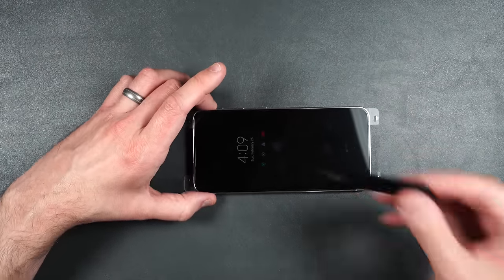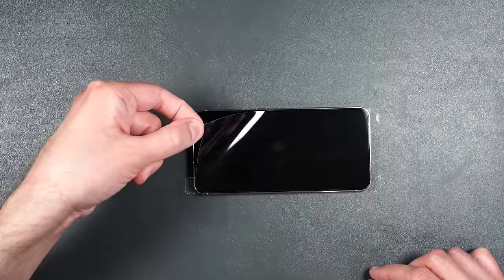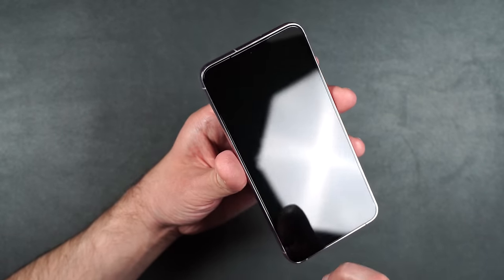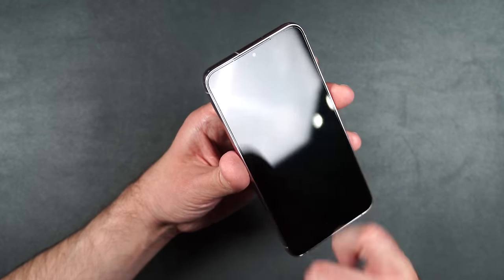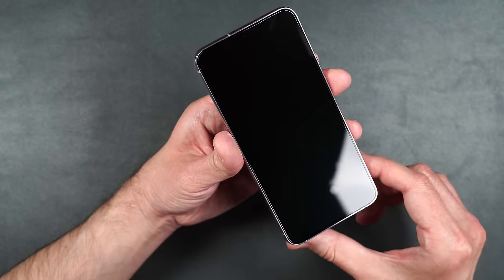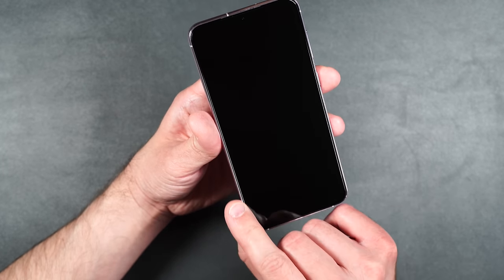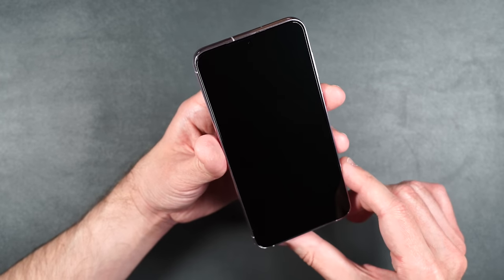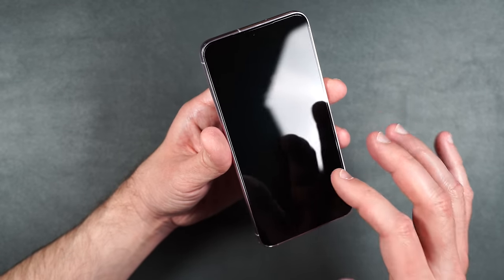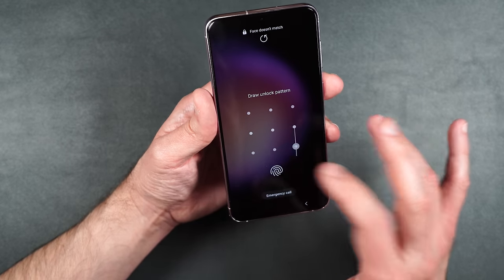Very nice installation. This is a full coverage screen protector which means it does cover your camera, so if you're worried about that you may want to stay away. It does have a slight gap around the edges. Touch is super smooth — it feels just like the glass on the phone. Touch works perfectly fine. We'll register our fingerprints again.